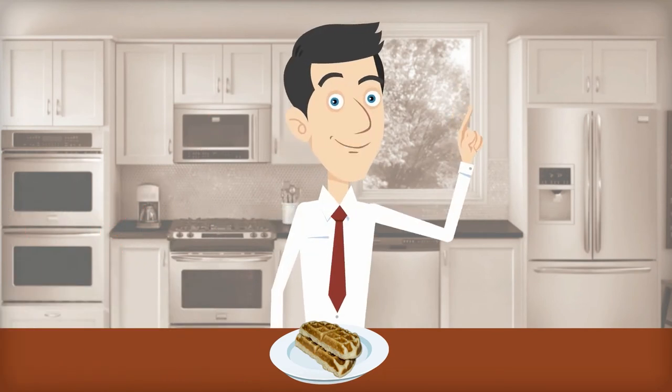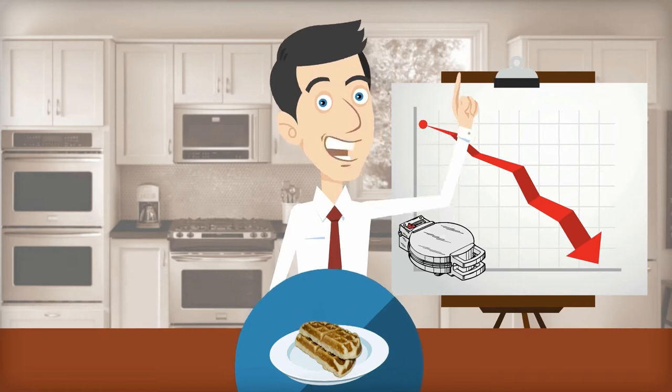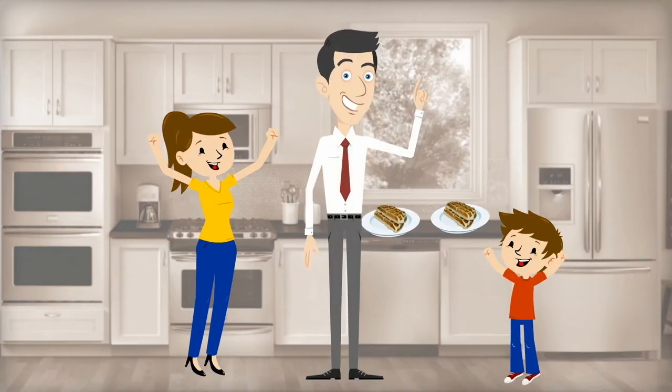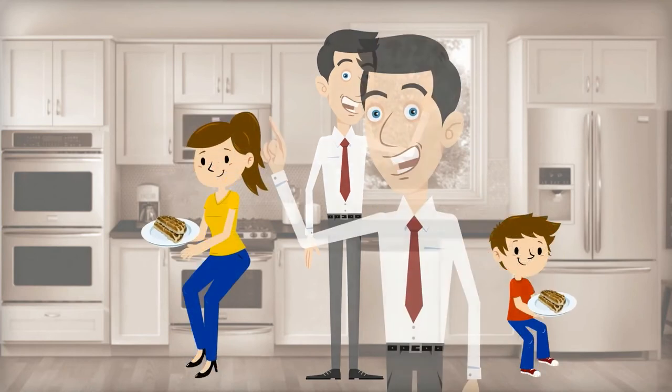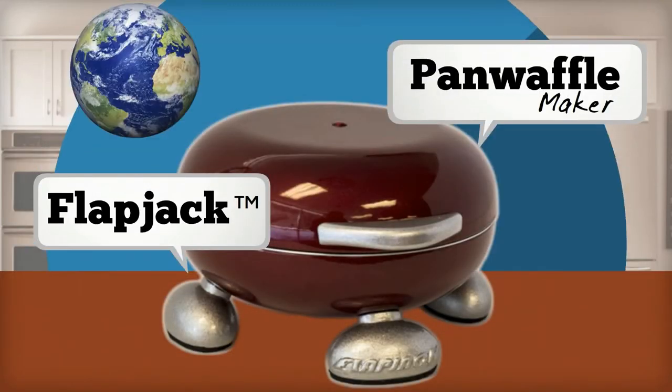But one thing I noticed is that all those manufacturers have failed on making something that looks very nice on your kitchen countertop. Most importantly, something that your kids will love. I present to you Flapjack, the first pan waffle maker in the world.